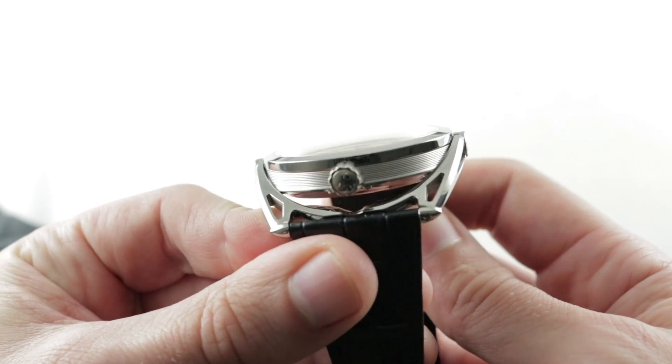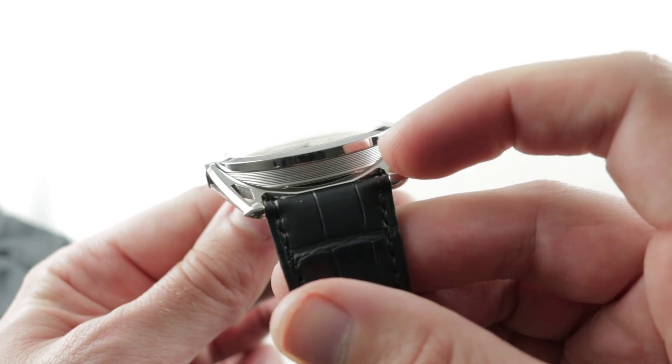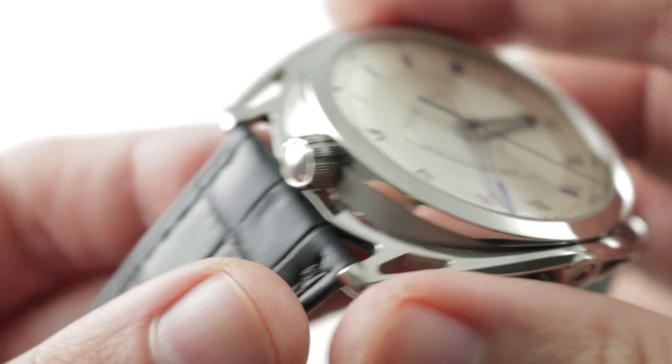Not one but two variables in the equation, as both of the lugs are spring-loaded and floating to contour to your wrist. There is a 26mm spacing between the lugs, so it is a proprietary strap size and a proprietary strap.